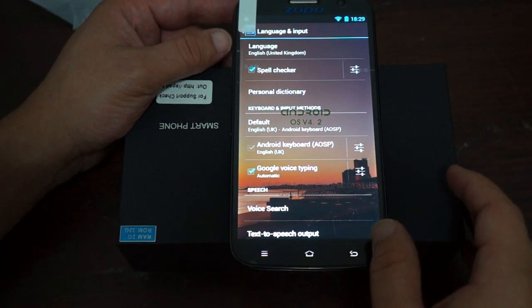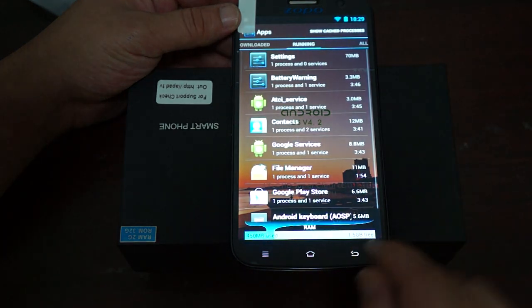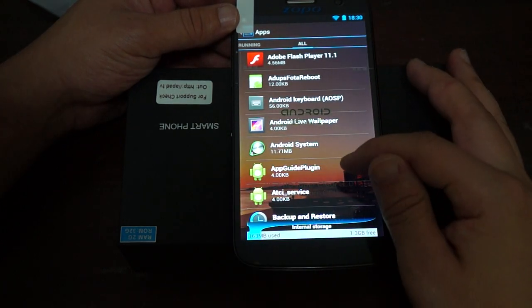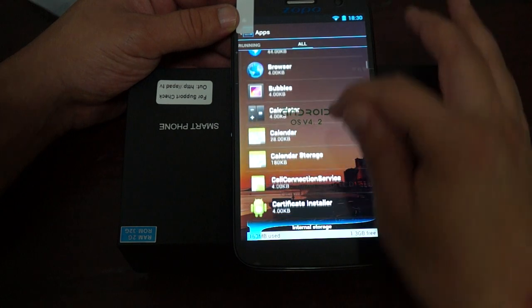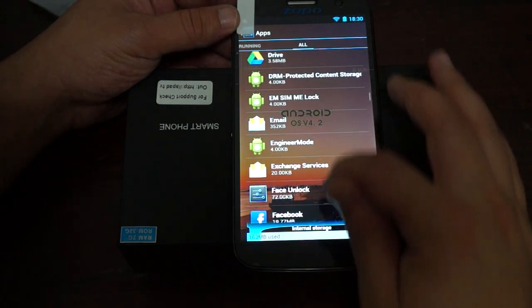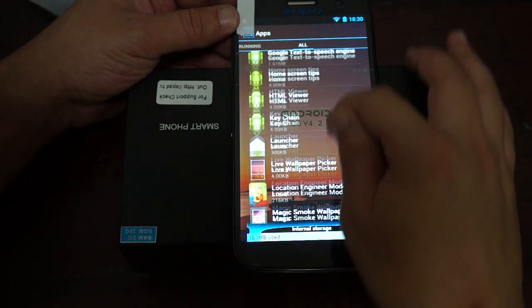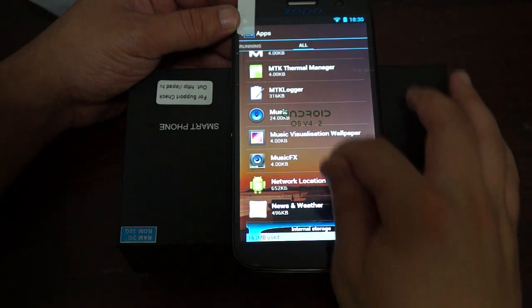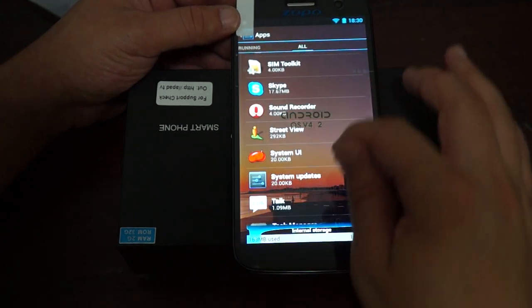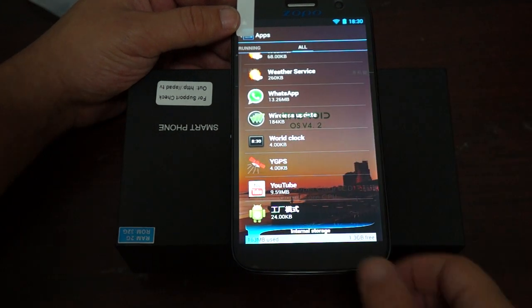Going to Apps and then About Phone. Under running apps, there's 450MB used and 1.5GB free for RAM. Pre-installed apps include Adobe Flash Player 7.1, YGPS which is the standalone GPS, Google Drive, Facebook, FM Radio, Gmail, Google Play Store, HTML Viewer, Maps, MTK Logger, and RingDroid among many others. This phone probably has some of the most apps I've seen pre-installed. It does confirm standalone GPS with YGPS.